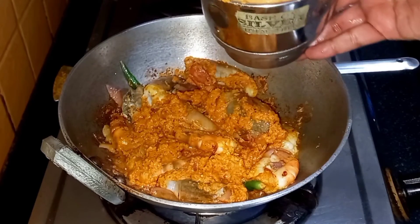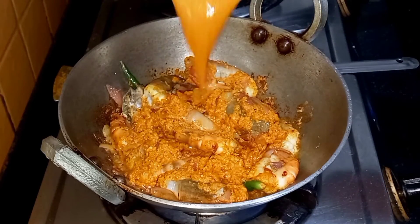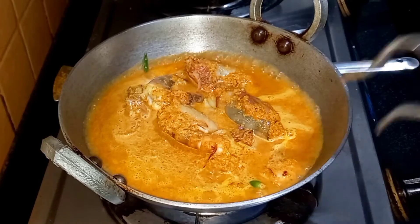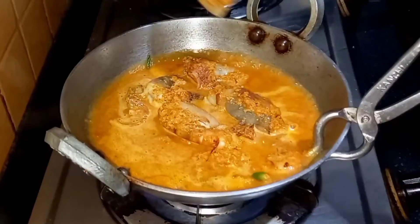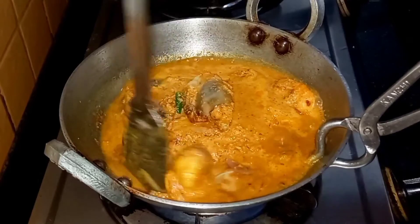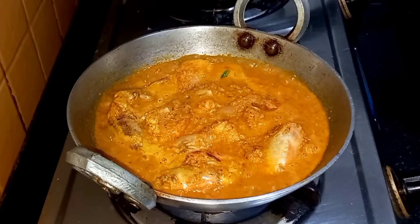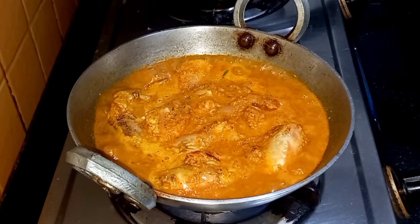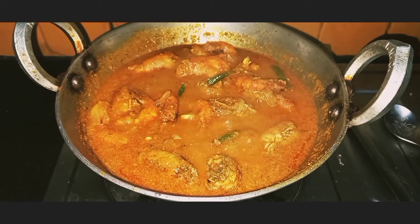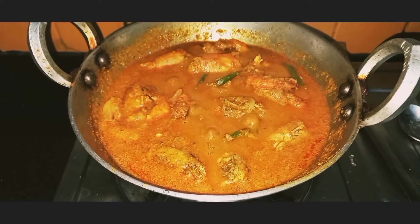Add water to the mixture so that we get the rest of the masala which is left in it. Add the water, then cover it and cook it for 10 to 15 minutes. We should not overcook prawns because if you overcook them they become tough and rubbery. We can see a nice boil now — we will simmer it, cover it, and cook it. Our Goan Prawn Curry is ready. Just see the beautiful color of the curry.